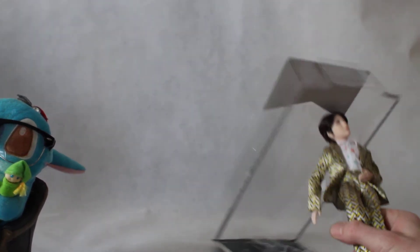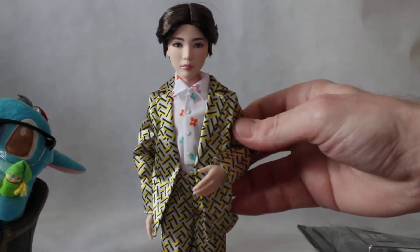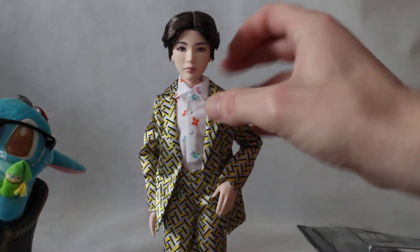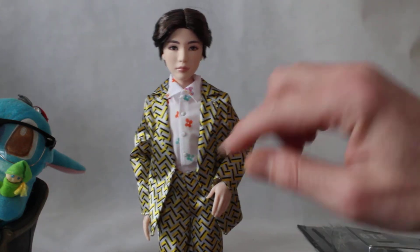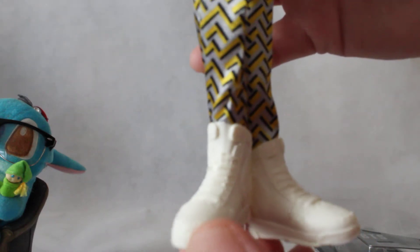Today Suga has on a yellow custom suit with a white blurry shirt. He has high top sneakers with lots of detail on them.